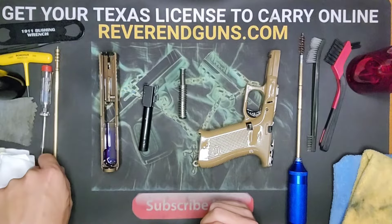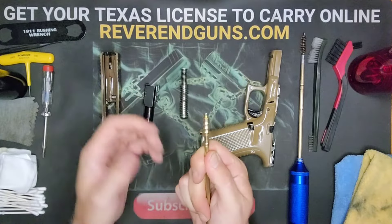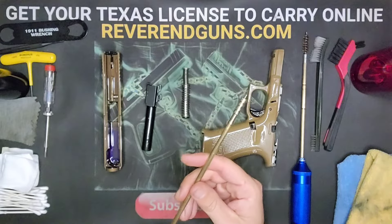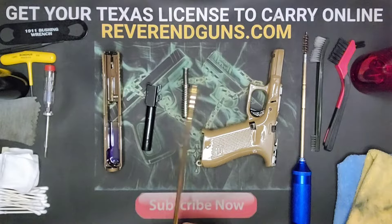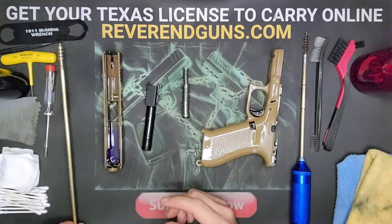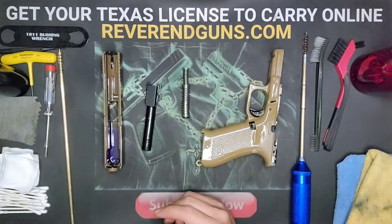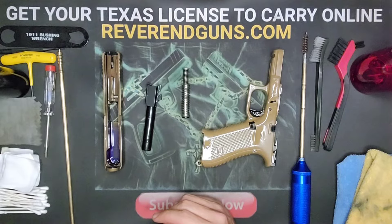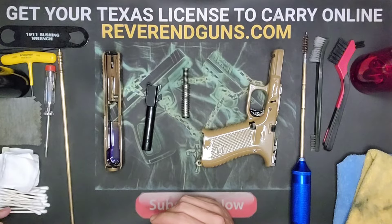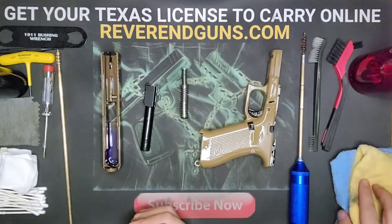We do need the jag — this is a nine millimeter jag. You can also use a slotted cleaning rod; it doesn't matter, but I prefer the jag because it takes fewer passes to clean out the barrel. I've also got some gun oil, a little rag I use just for gun oil so I know it's not contaminated, some patches, q-tips which sometimes come in handy, and a couple of rags for wiping stuff off as we go.